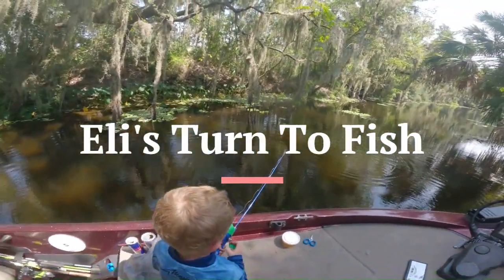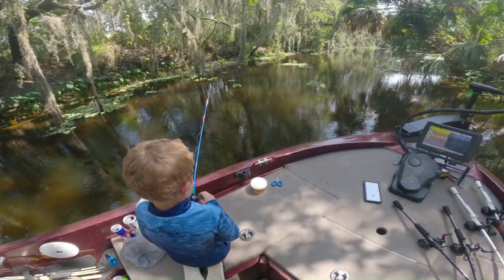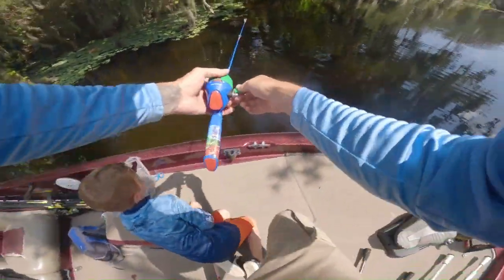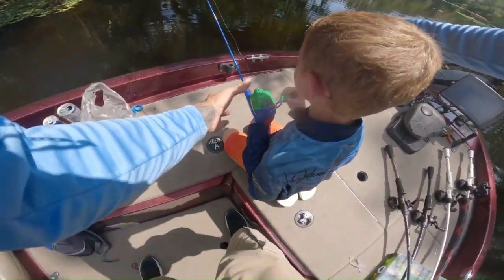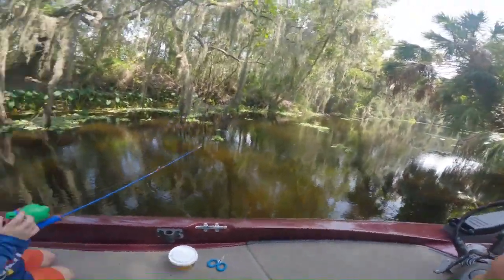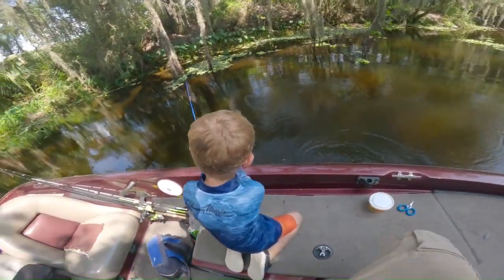So I've caught about eight or nine bass, and Eli's caught quite a bit of bluegill. We found this little spot where just about every cast you get a bite. Oh man, he hit it as soon as it hit the water — got him! Ah, he got off. Let me flip it back in there. All right, you've got to be ready. Get him in, bud! Nice one. Yeah!